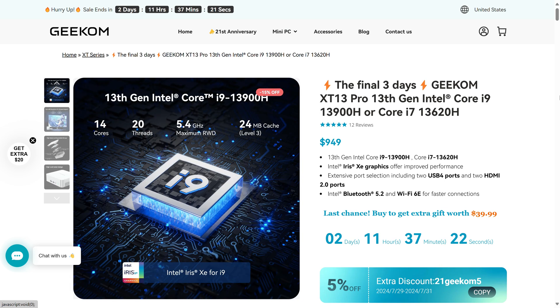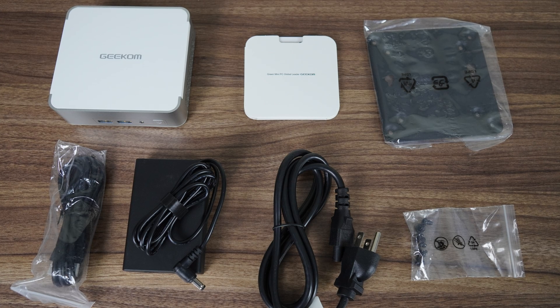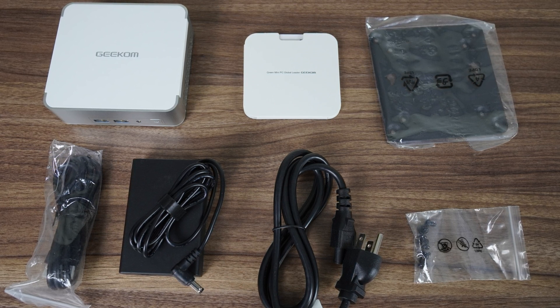Geekom has provided a 5% off coupon, which brings it down to around $902. Still a hefty price tag for a mini PC, but at least it comes with a 3-year warranty. In the box you'll find the same accessories as the XG12 Pro: a compact power supply, monitor mount, and HDMI cord.